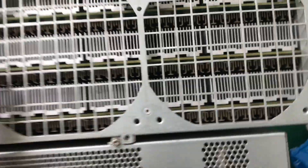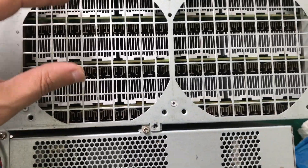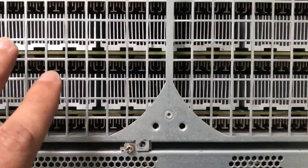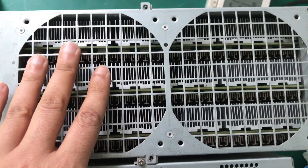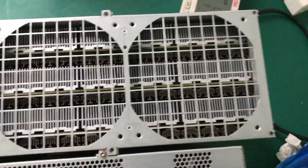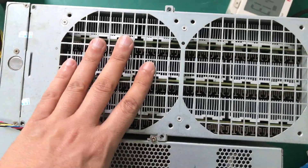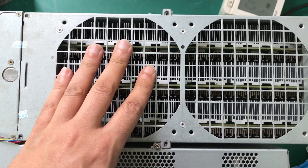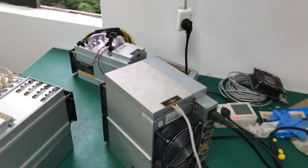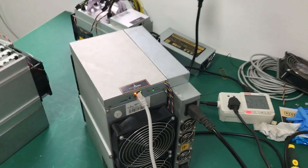On the original units, they don't use screws to hold the heat sink onto the hashboard, but these are upgraded — so there's no way this is going to fall off if you move them or if they get too hot. That was the main concern with the T17 and S17 models. This is the S17 Plus, 73 terahash.